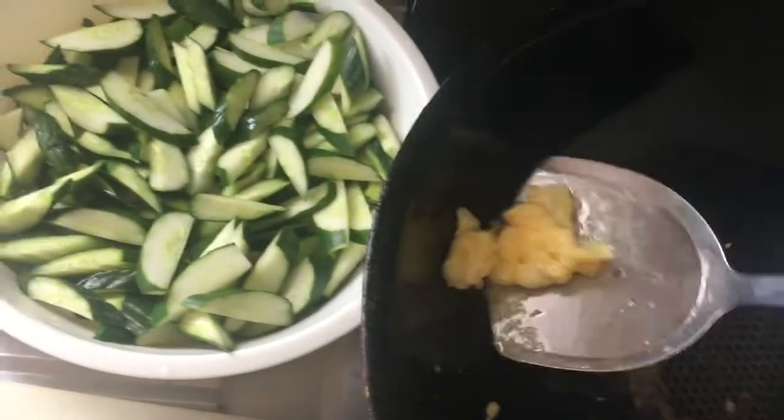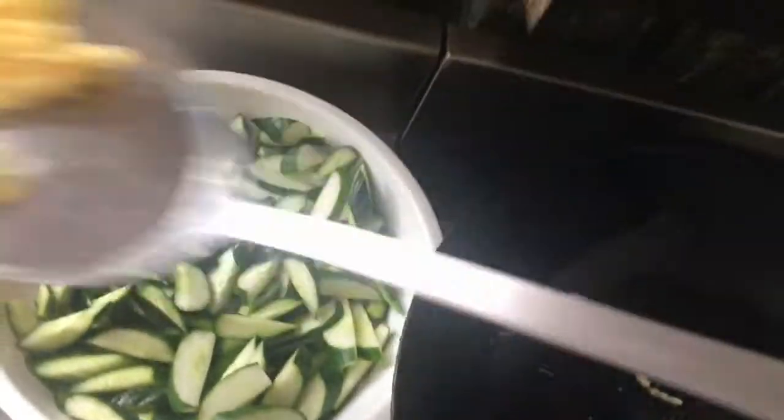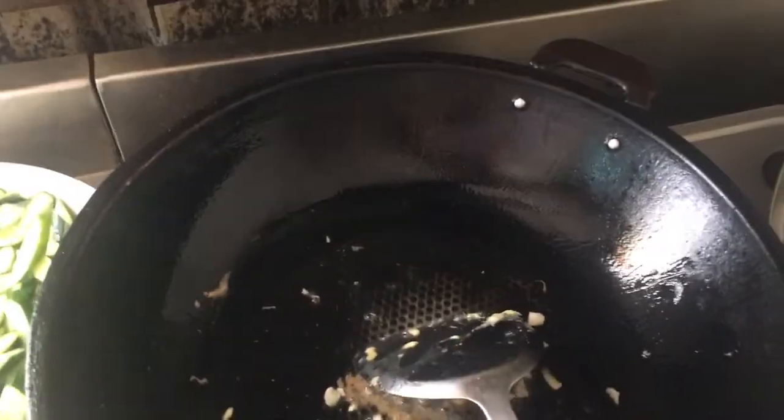Higigisa natin yung ating zucchini. So, napaka-simple nitong recipe na to guys, na which is pasok-pasok sa ating diet. May porky po — higigisa natin yung bawang, and then yung ating zucchini guys.